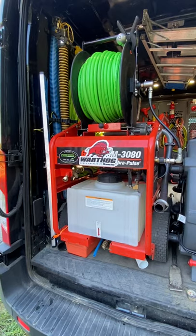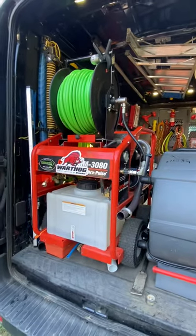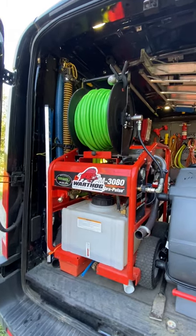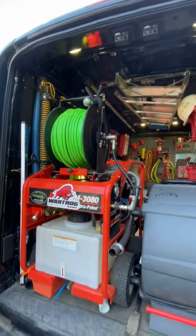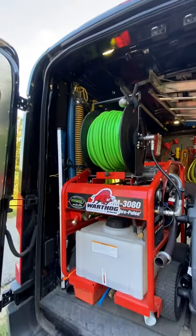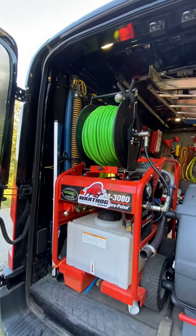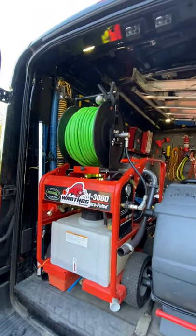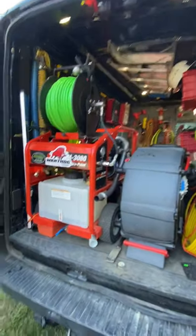We have the 4080 US jetter — 4000 PSI, 18 gallons a minute — and if we know we're going to a real big job or something that needs that, we'll bring it. But it's not practical for me to be towing it to every job or be at a job and wish I had the jetter and have to go get it. Having this here is a huge convenience. I use it for nine out of ten jobs that I would be jetting on. Anything up to 300 feet or up to eight-inch pipe, this can handle it no problem.